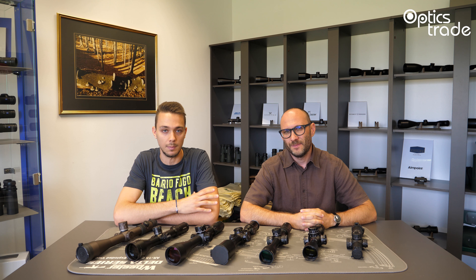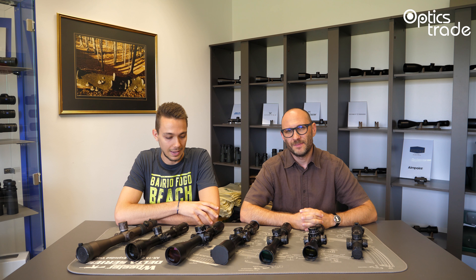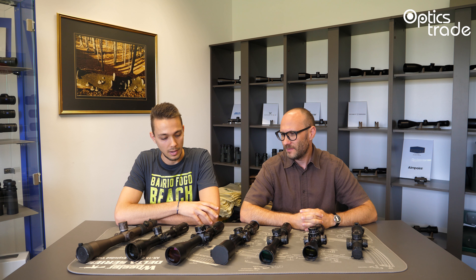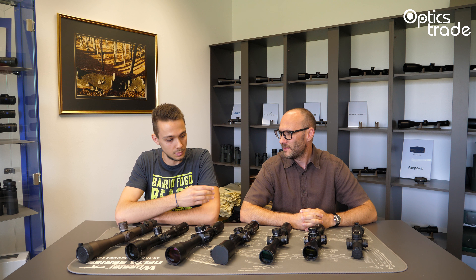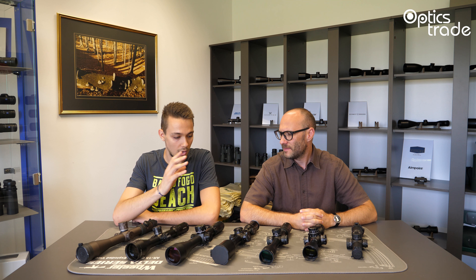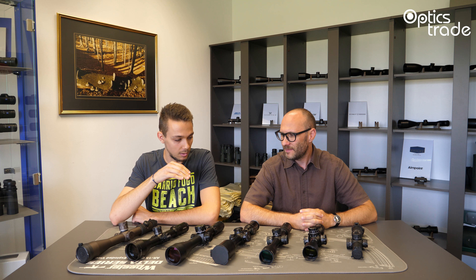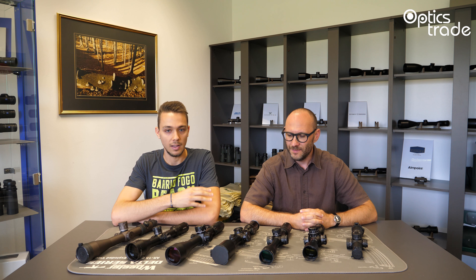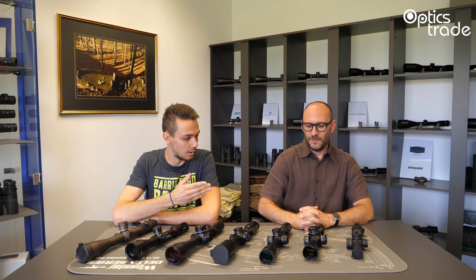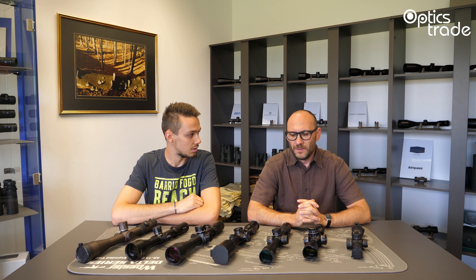Hello again guys and welcome to another episode of Optics Trade Debates. My name is Tadej. My name is Tirdev. Today we'll be discussing the category of rifle scopes. As you can see we have here quite some rifle scopes which are different in length and all other properties. But basically these are all the mil-mil tactical rifle scopes. Tirdev here will help me to elaborate on the basic features of these types of rifle scopes.